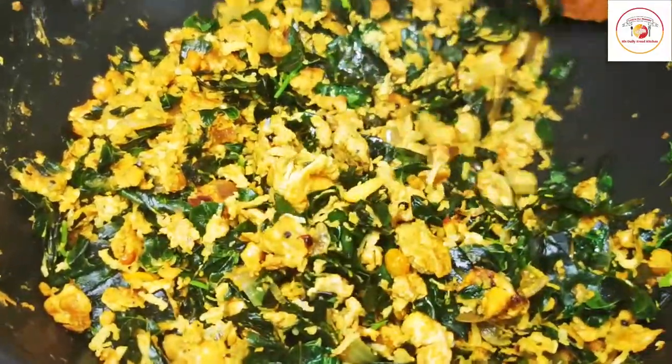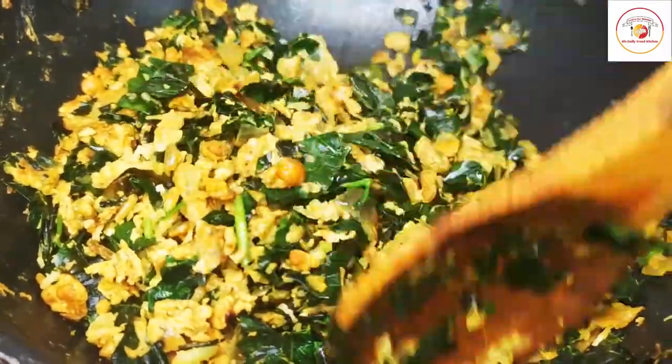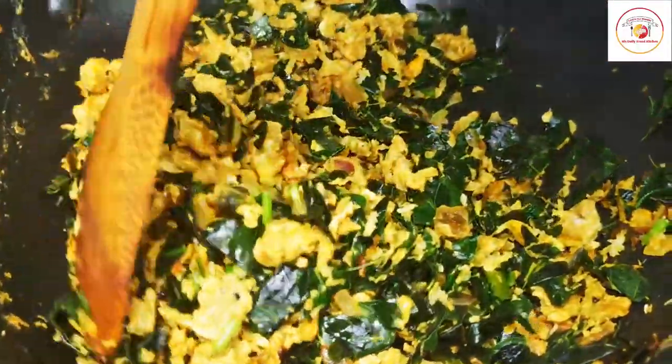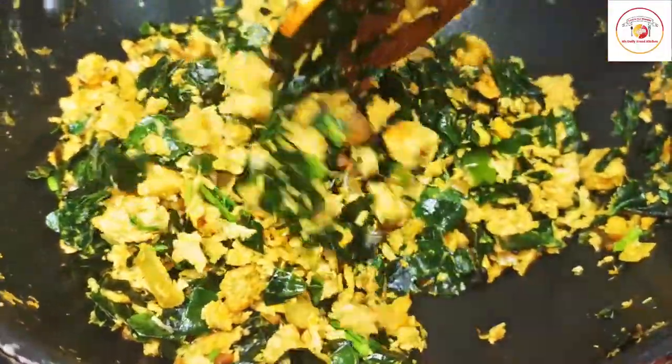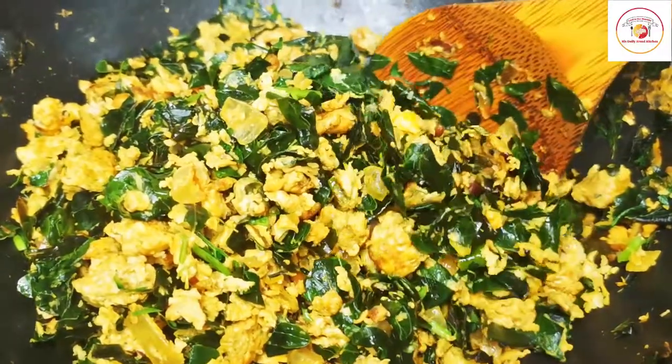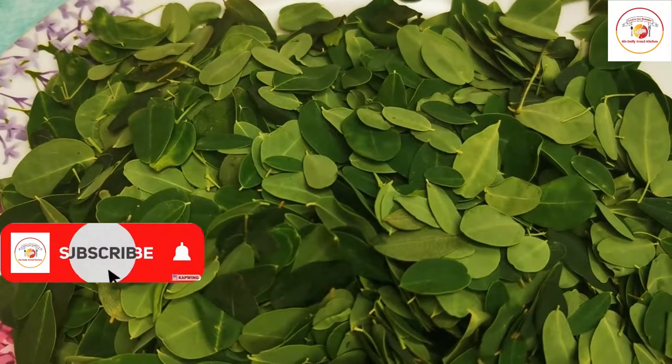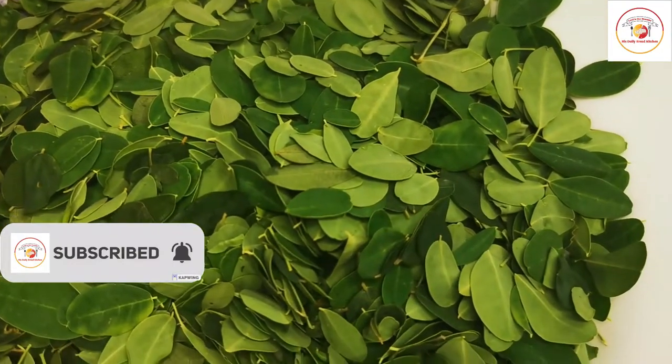Hello friends, thank you for your support. Today's video is healthy drumstick leaf with egg. It is also called murunga leaf. These are the benefits of eating murunga leaf, or nuggie sapu in Kannada.